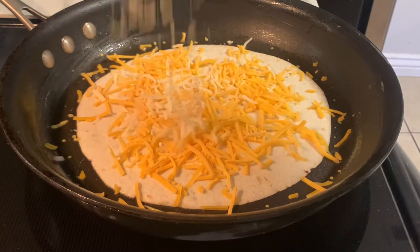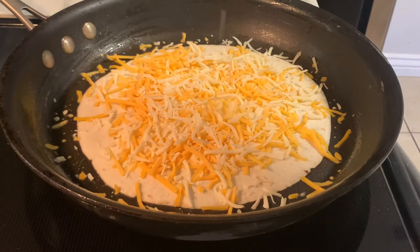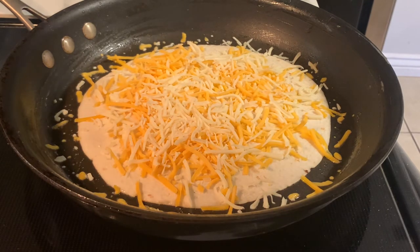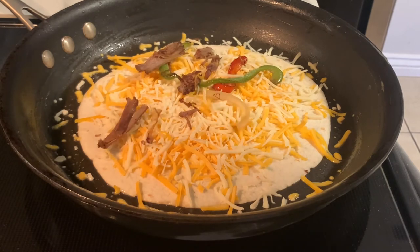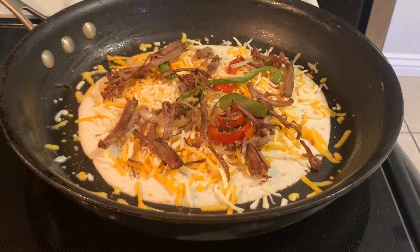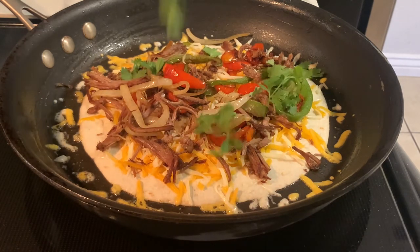Go ahead and add in your cheese followed by your filling. I decided to use a medium cheddar cheese as well as mozzarella. I also decided to add in some fresh cilantro to my filling mixture.